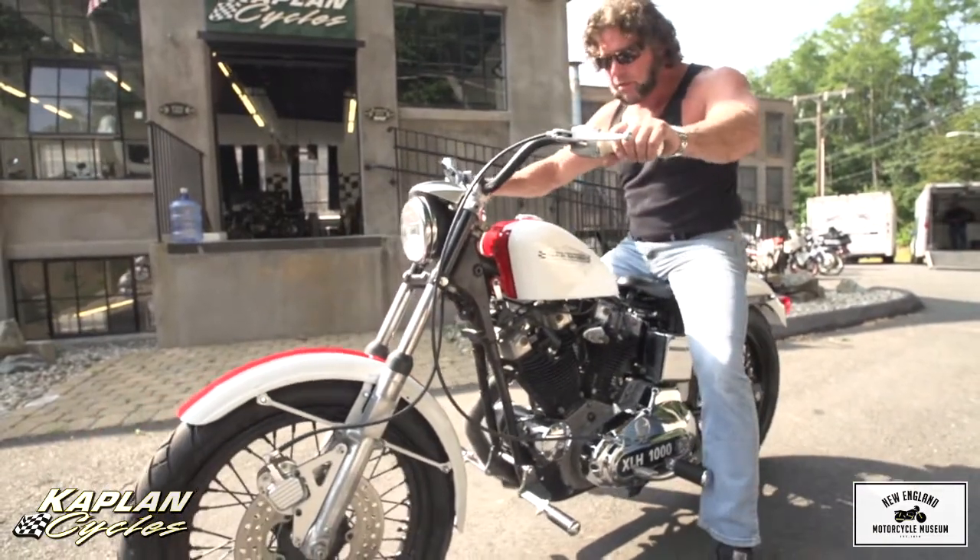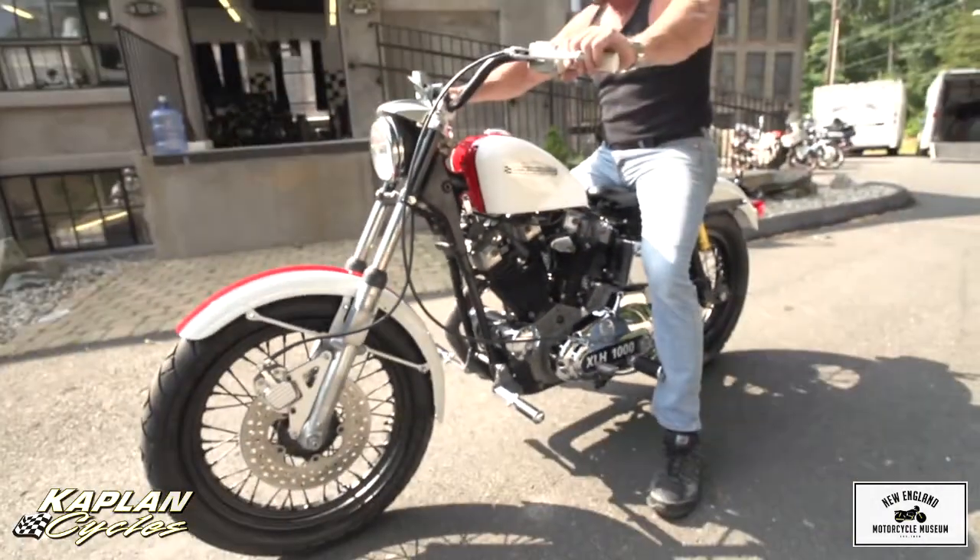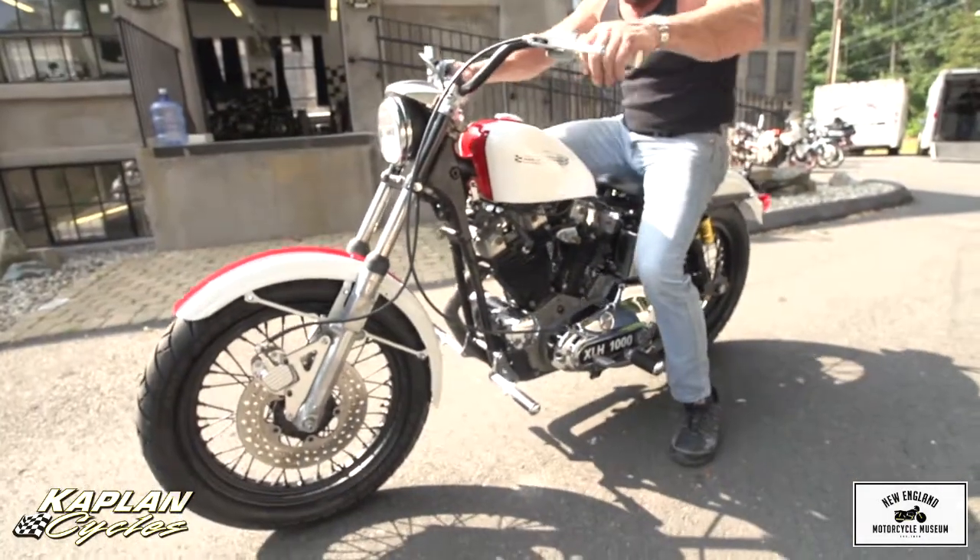It's a kickstart. Last year they only made a very limited number of these — kickstart only. Very rare piece. Fires right up.